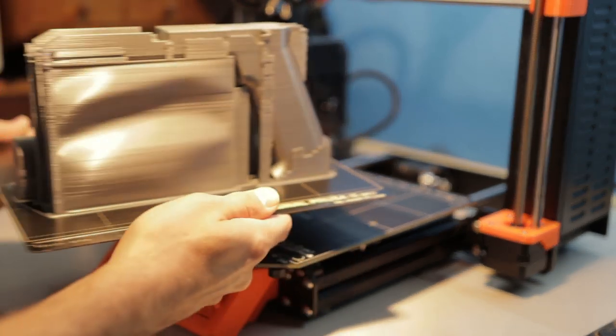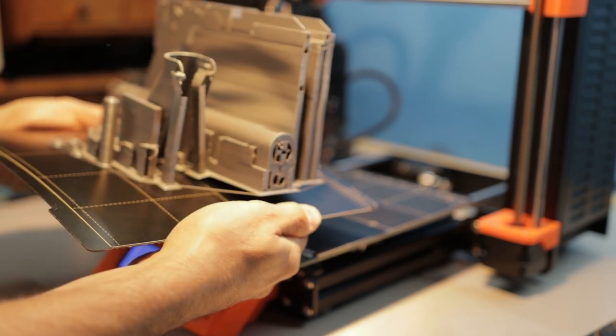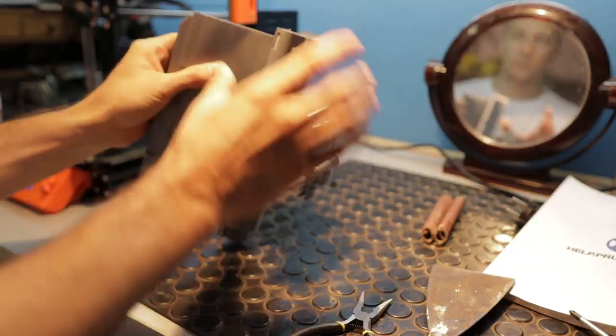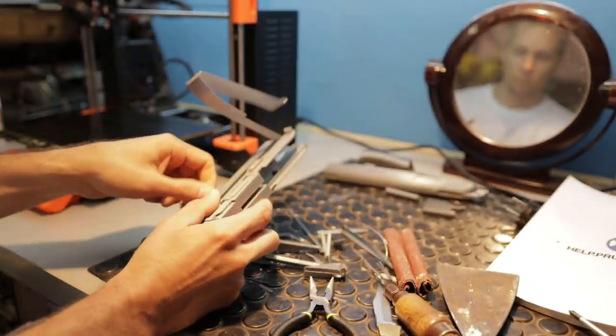So the first thing I decided to print was a gun. I went to Thingiverse — you have a link down there in the description — downloaded this free 3D model and printed it out. It took me around 38 to 39 hours to finish the model. Then I removed all the support materials and sanded the model a little bit.